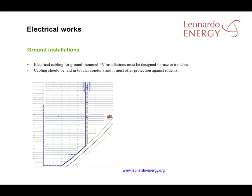The cabling for ground installations must be designed for use in trenches. With good design, you can optimise the cabling needed and minimise the space requirements while ensuring access to that cabling for maintenance is easy.